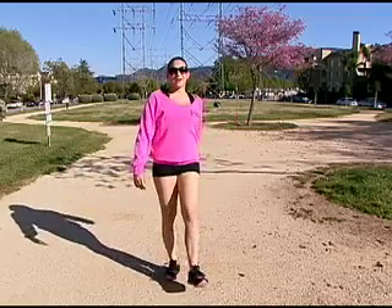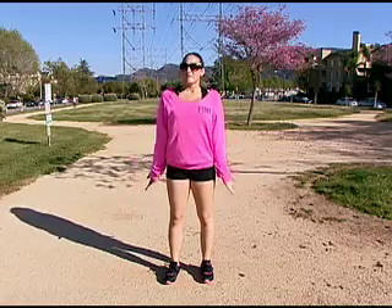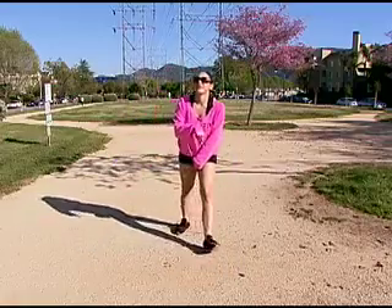One lap down, four to go. Beats going to a stuffy gym where you pay hundreds of dollars a year. Plus, I can get a great workout and a tan for free. Maybe I'll see you on the track.